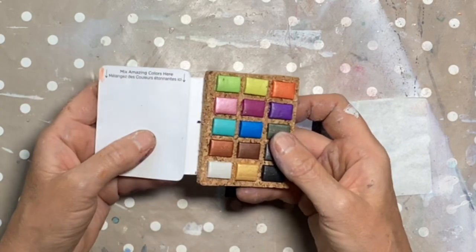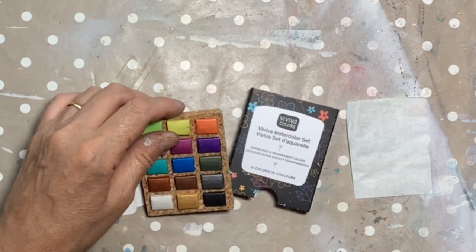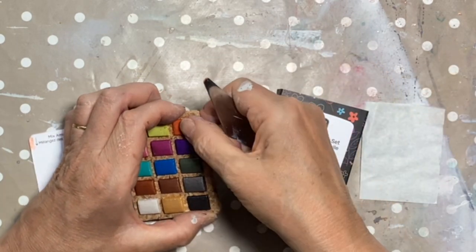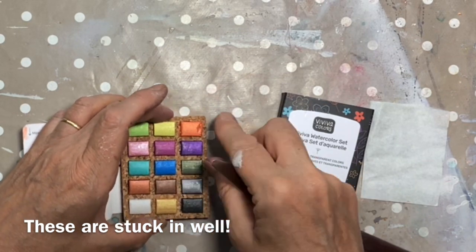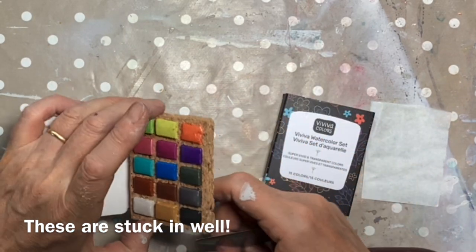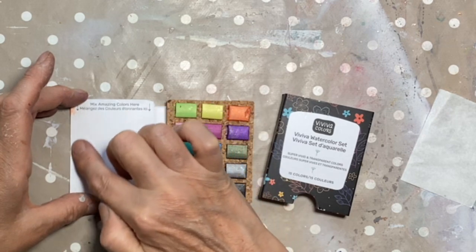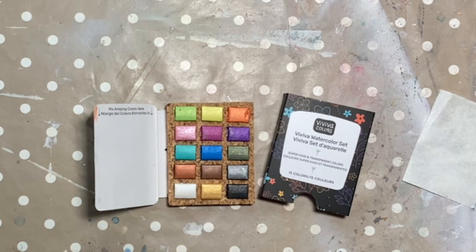So they are fully biodegradable and compostable. I'm wondering whether you could actually refill it — I'm so naughty, I always end up taking things to pieces to see how they're made. They're obviously stuck in well, but I wonder if when they're finished you could refill them if you haven't ruined the palette. The other good thing is they have, just as with the colour sheets, a little mixing tray.